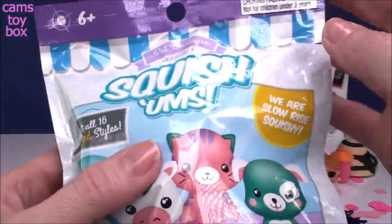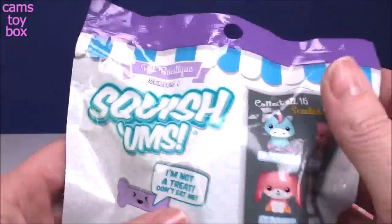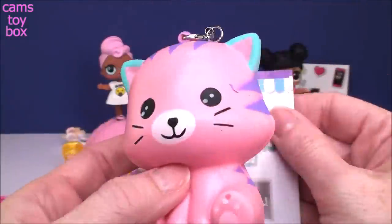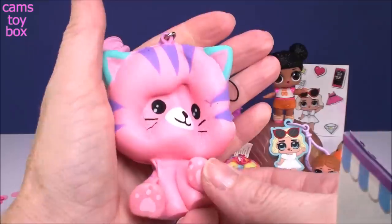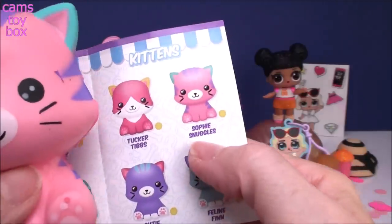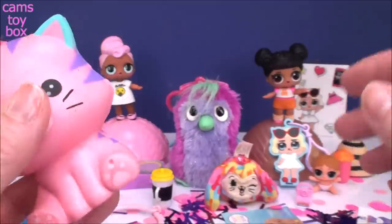This last blind bag is the new series of Squishems — Pet Boutique Series 1. The cutest little bunnies, unicorns, kitty cats, and puppies; there are 16 to collect, four of each. I haven't gotten any unicorns yet so I'm hoping for one today. We got another kitten — but I don't have this one! She is so cute. Look at the colors — these are really really soft squishies and slow rising. Let's open the collector's guide: in the kitten category we have Sophie Snuggles. They're scented too, so they smell really really good.